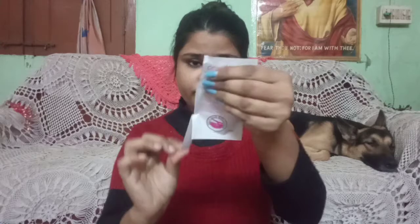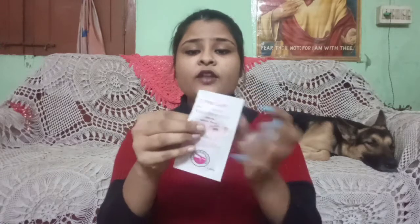I am going to explain how you can use this. First you have to clean your nose and leave it a little damp. After that you have to tear it open like this.